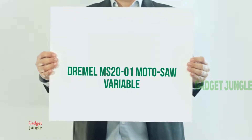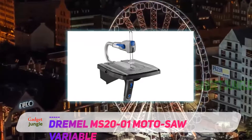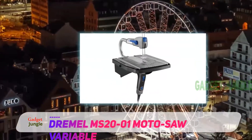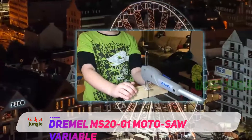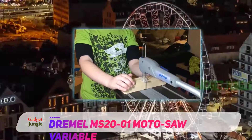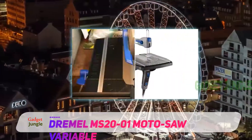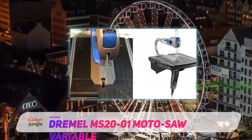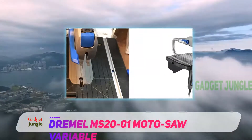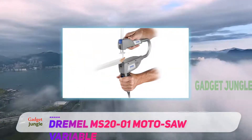The Dremel MS2001 Moto Saw is a variable speed scroll saw. If you're getting started with scrolling projects, shop around for a beginner scroll saw that will give you all the essential features while skipping the pricier add-ons you aren't likely to use. The Dremel Moto Saw is a compact scroll saw that is popular with beginners and more light-duty users for its versatility and easy operation. It's an easy tool to learn with, according to many users.